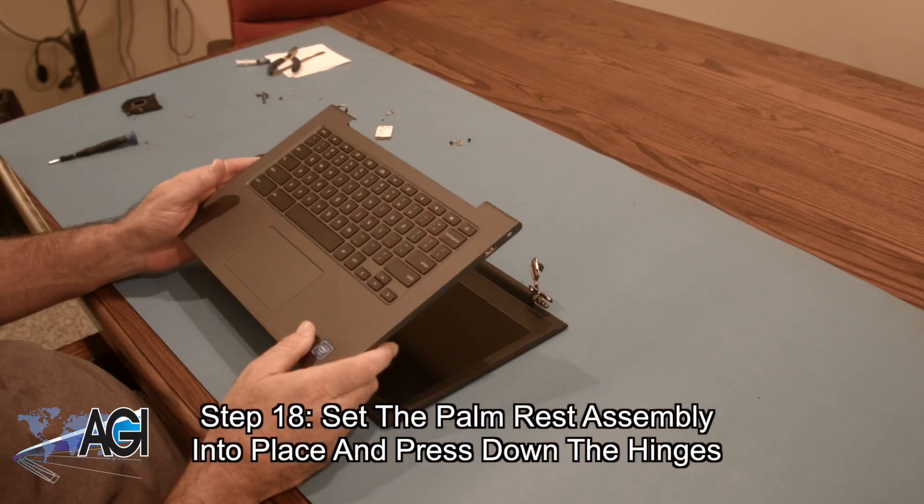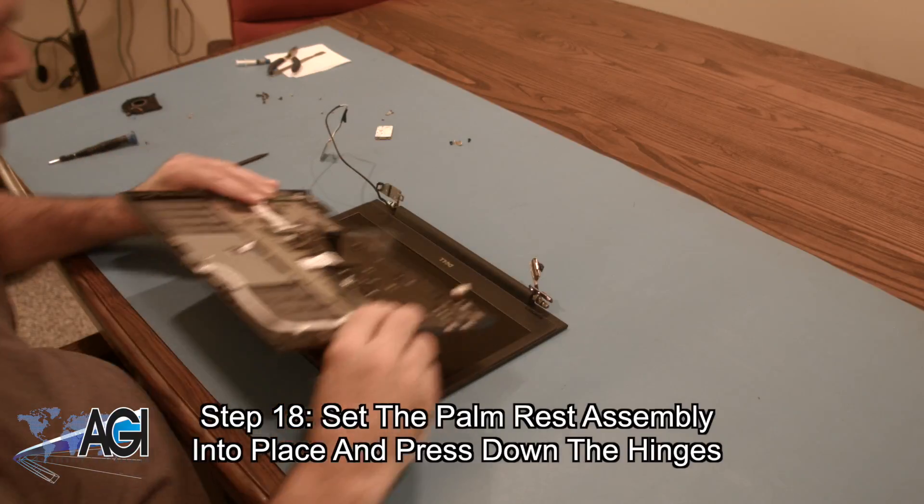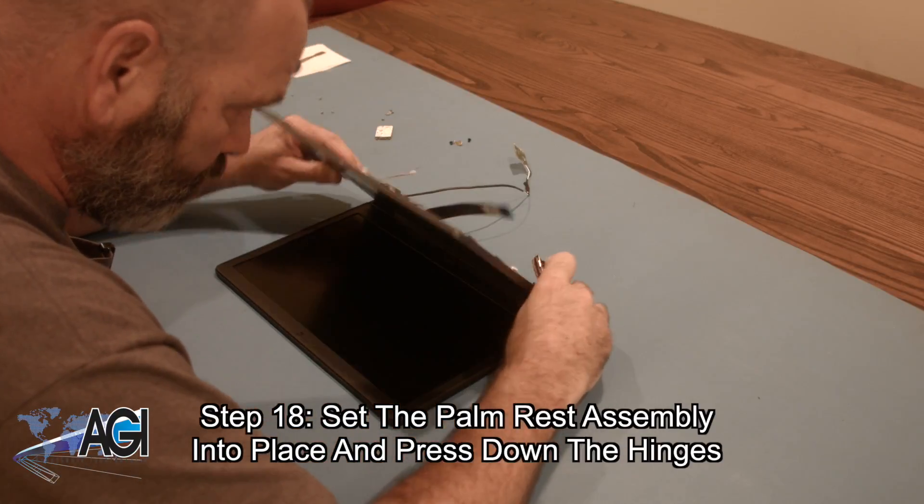The first step in the installation of your replacement palm rest assembly will be to set the palm rest assembly into place and press down the hinges.